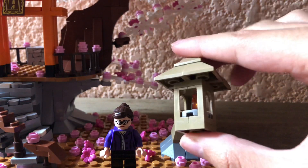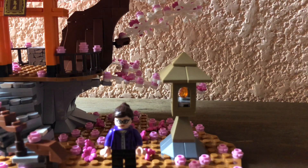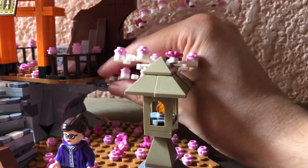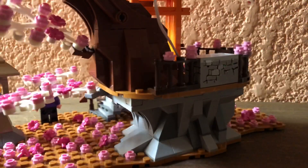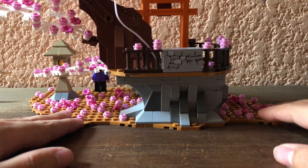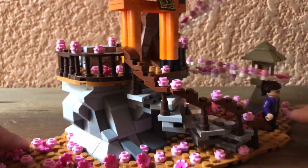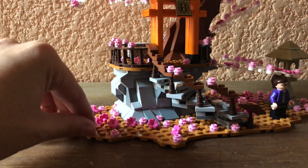You can see that it's really simple to build. From the back part we don't have anything to show — in fact it's empty, it's the structure standing here from the base. And in here it's the same thing: a lot of flowers, a lot of cherries.